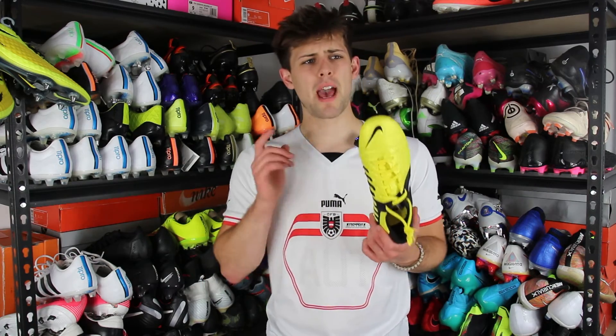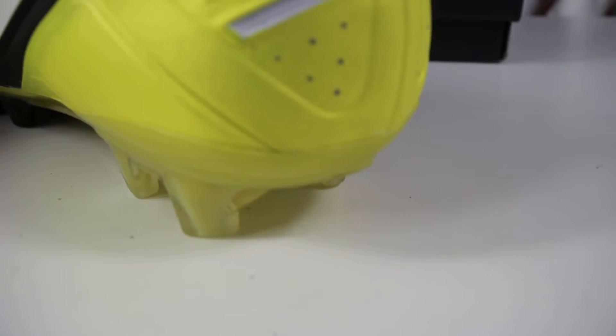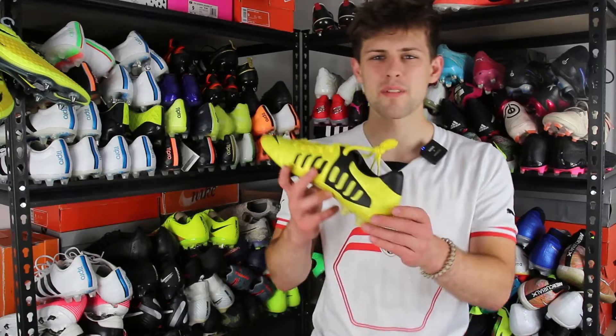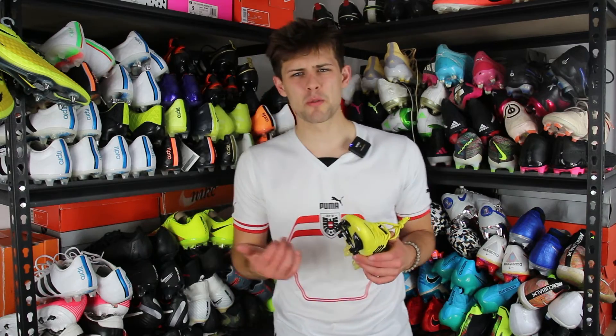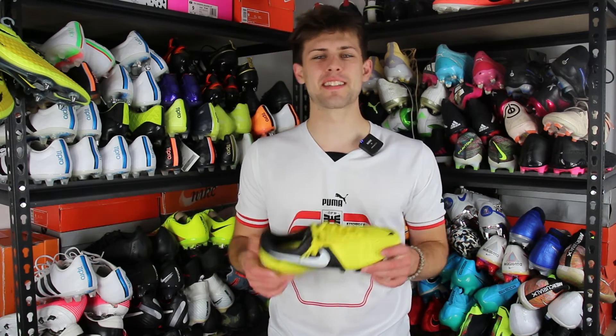Another thing that happened is, after I took them out of the box, they already crease. I put them on for a minute and there's already like creasing on there. I don't care if my boots are creased — I'm all for wearing your boots — but just immediately, like come on, is that what we're doing?